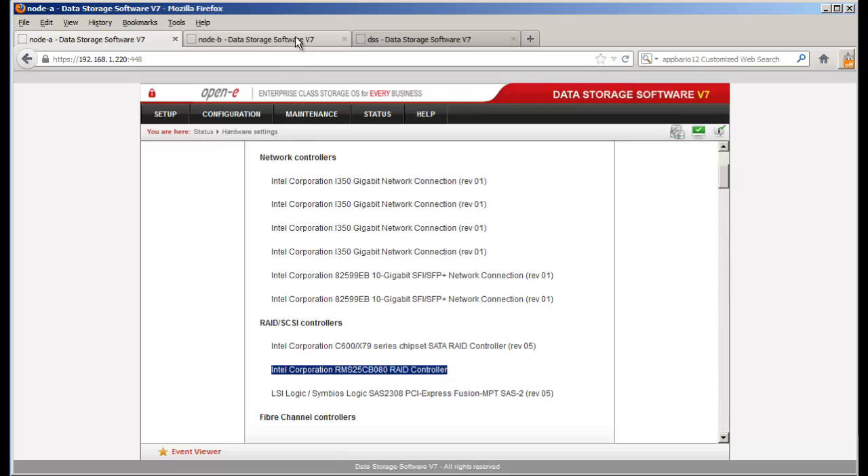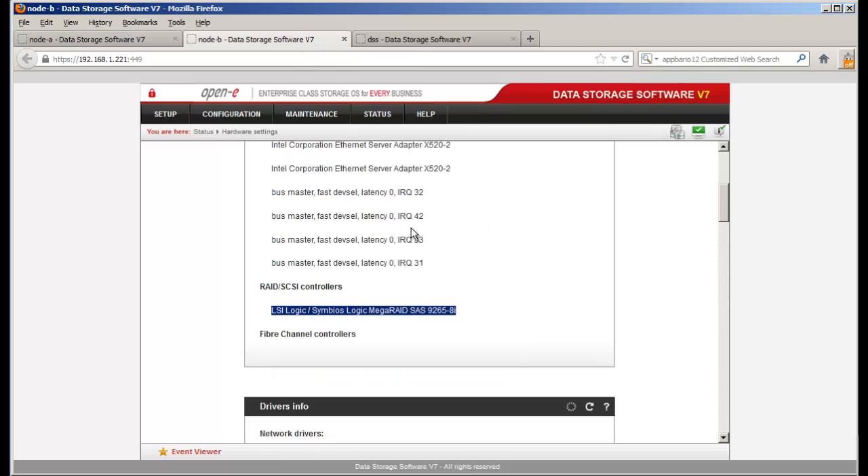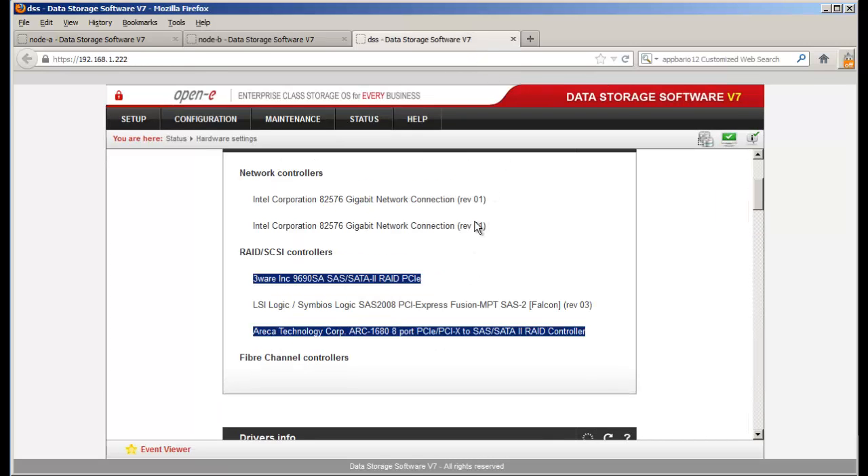On my other DSS, I am using the LSI — the 9265-8i controller. And on this DSS server I have two RAID controllers: one is a 3Ware, which is the 9690SA, and I also have the Areca controller underneath that at the 1680.